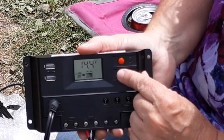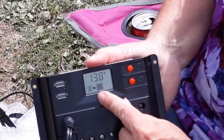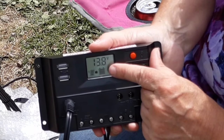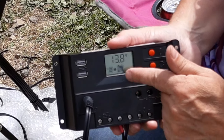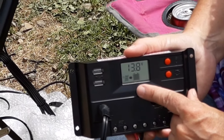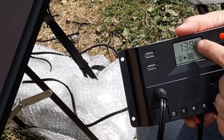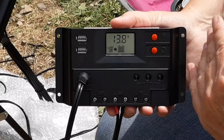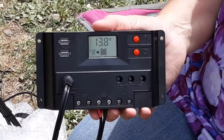The next display and function is called float. You'll notice that on this one, your battery picture is completely filled up — it's got all the bars. This would be the status that it would automatically change into once you get to about 13.8 volts. Then it'll just send a medium surge of electricity to keep it topped off.